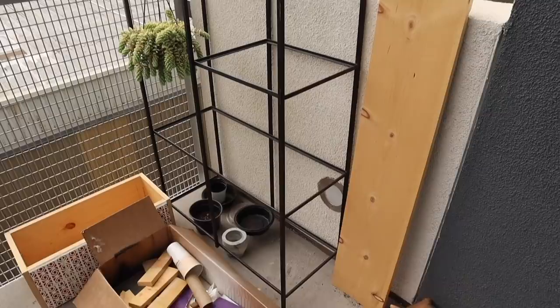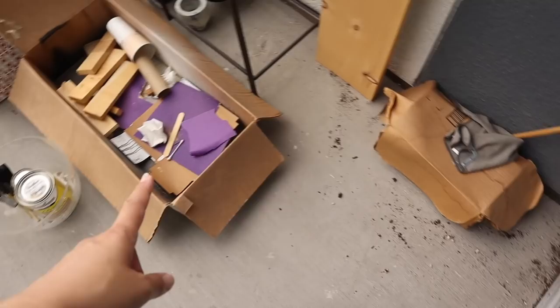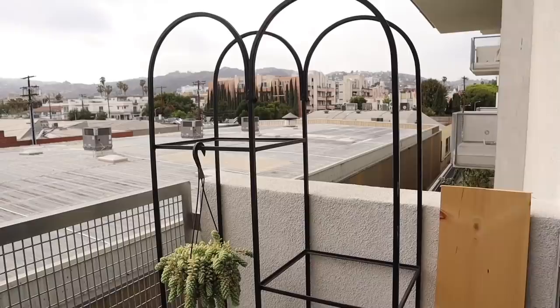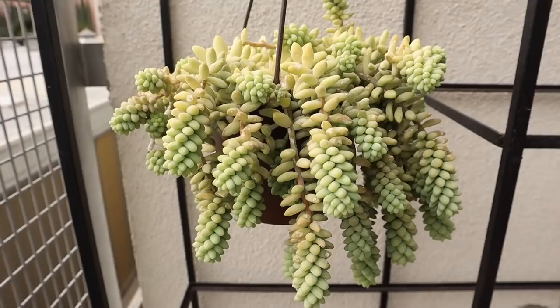Starting with this little corner — it is definitely the messiest corner but also the most beautiful view. I have soil everywhere, random boxes, wood pieces, sandpaper, just stuff I didn't clean. Over here I have my shelf, which I'm in love with — I got it secondhand off OfferUp. The owner didn't have the shelves in it; I believe it was glass before, so we're going to have to DIY something for it.